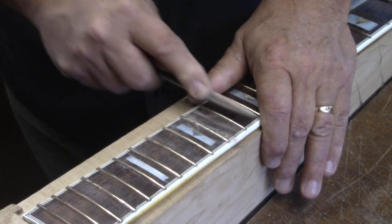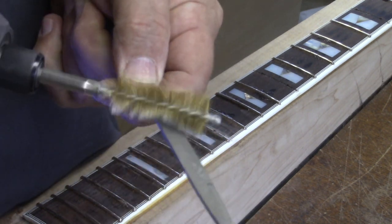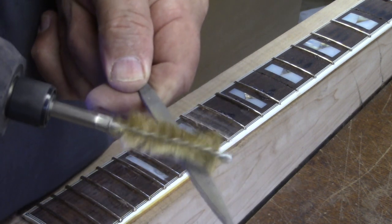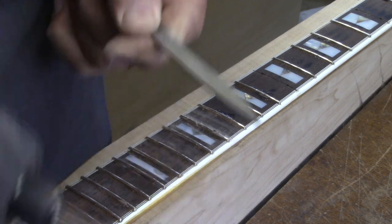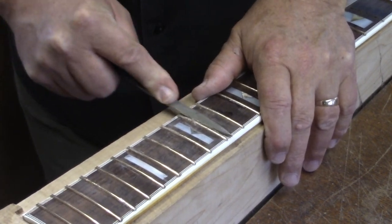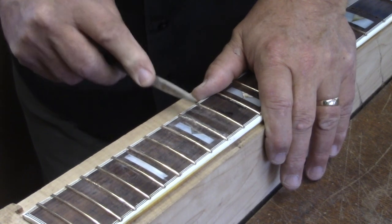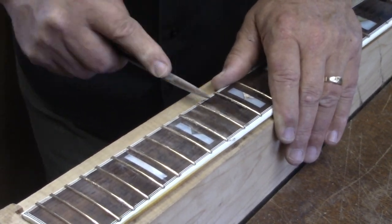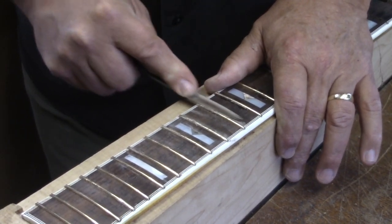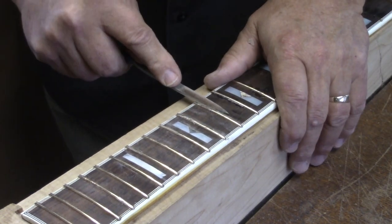It's the end result that counts. I'm using this brass bristle brush — say that ten times in a row — just to keep those teeth clean. The Brazilian rosewood is actually pretty gummy; it's got a high resin content. I'm tipping the file in just a little bit, favoring that intersection of the bottom of the crown and the rosewood dust filler.